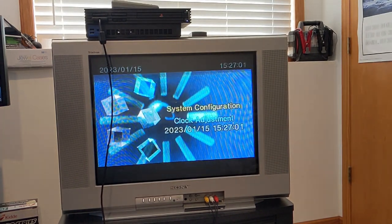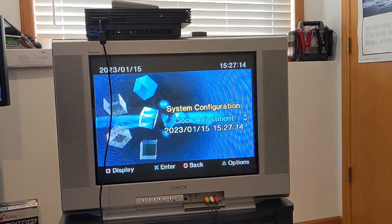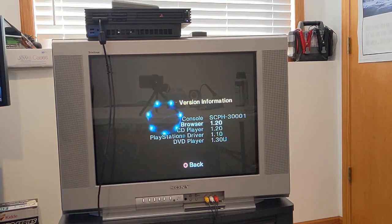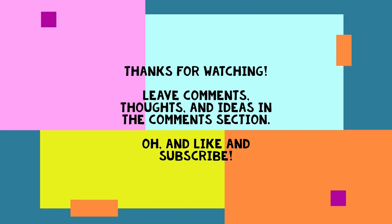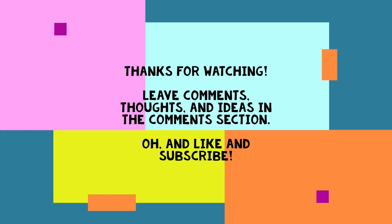Unfortunately, I wasn't able to solve the problem. If any of the viewers have ideas of what else I should try next, or what things you've done to fix issues like this, or what you may have read online — the stats here show it's the SCPH-30001 on Browser 1.20, CD Player 1.20, PlayStation Driver 1.10, and DVD Player 1.30U. I don't know if you can even update those drivers or BIOS, but thanks for checking out the video. Sorry I couldn't solve it today. Feel free to leave an idea below.